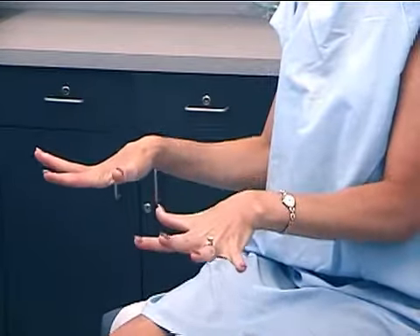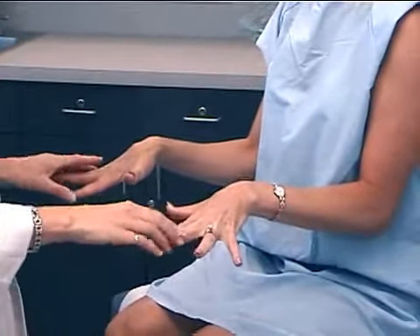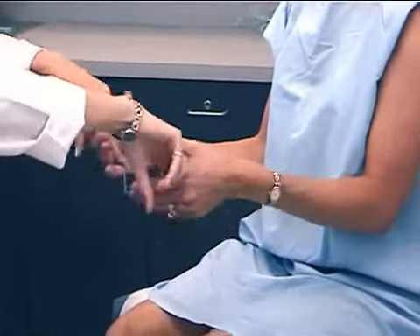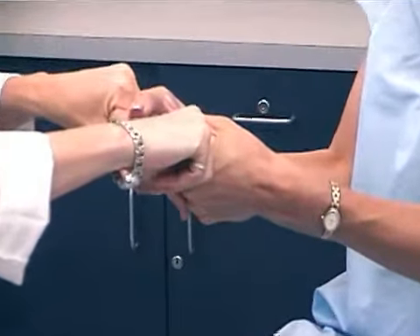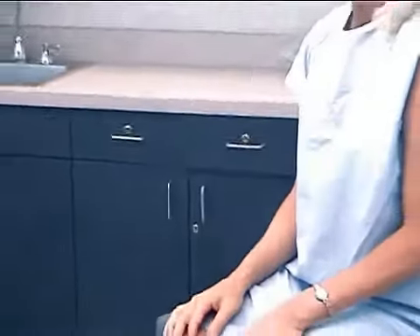Now spread your fingers as far apart as you can and don't let me bring them together. Finally, make a fist and grab my fingers — squeeze as hard as you can. And that completes the examination of the upper extremity.